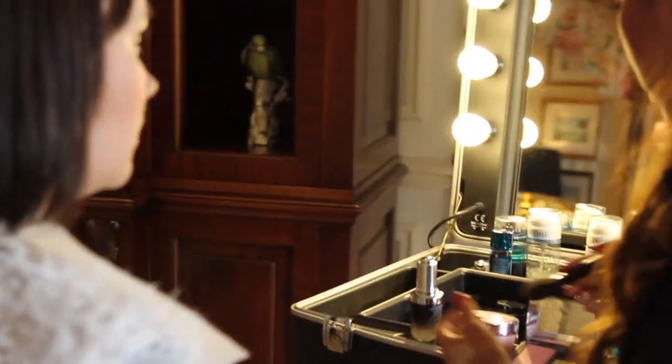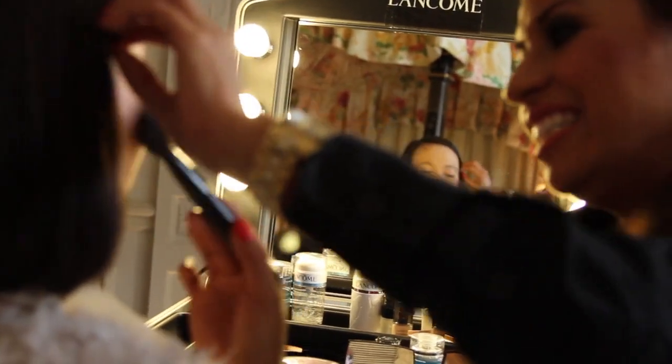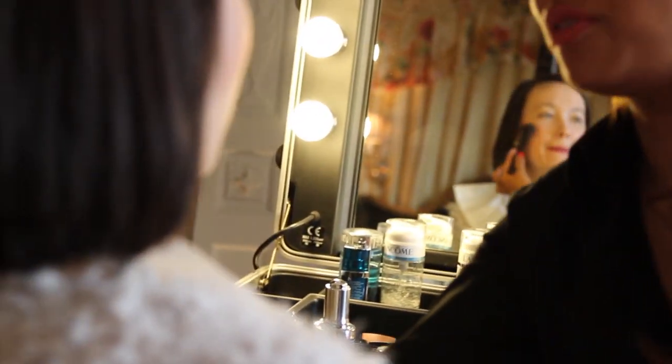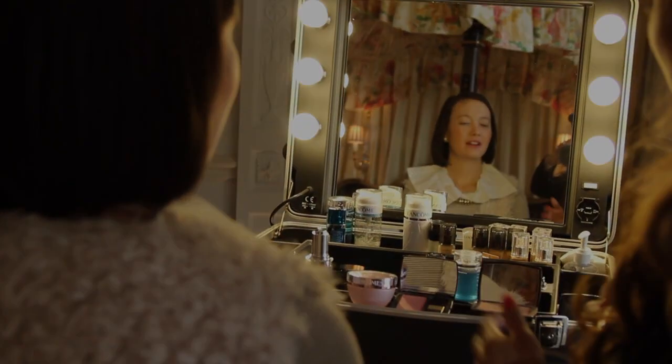I always use blusher and bronzer. Bronzer is for the glow, like even in the sun for a little bit — that healthy look. And the blusher is just really fresh. It looks like even after a walk, a very natural glow.